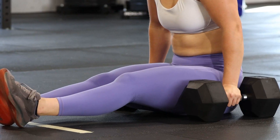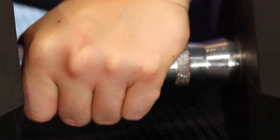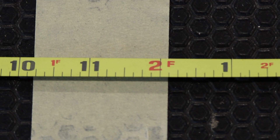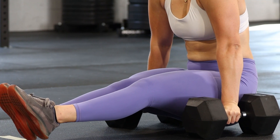The first exercise is an L-sit for max time. This test can be performed on parallel bars, parallettes, or dumbbell handles. Time is called as soon as any part of the body other than the hands touches the apparatus.